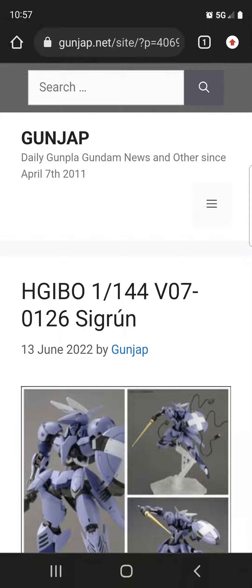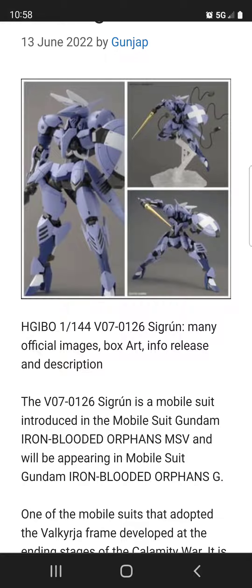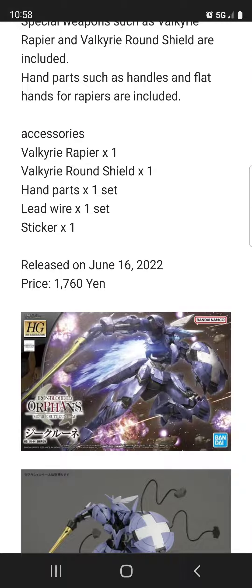Hello guys, welcome back to S3D. This is actually something I'm kind of excited about — this is a HG IBO kit. I haven't collected IBO kits for a long time; I mostly got rid of most of my IBO-related kits, but this one right here is getting me really excited.